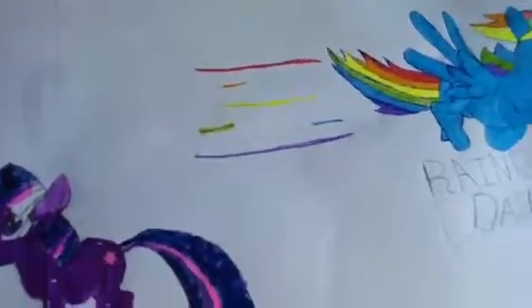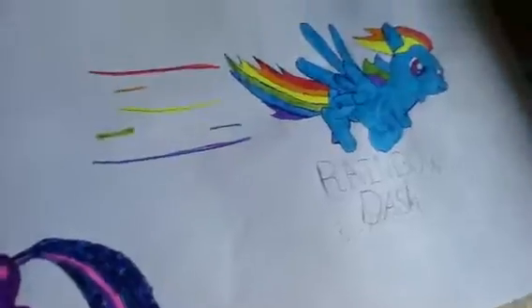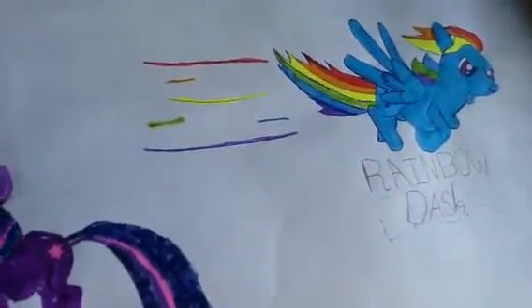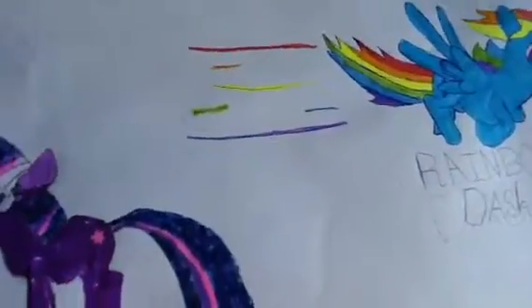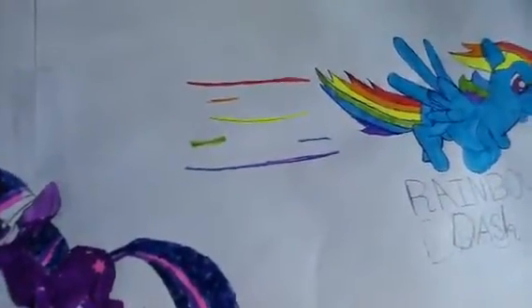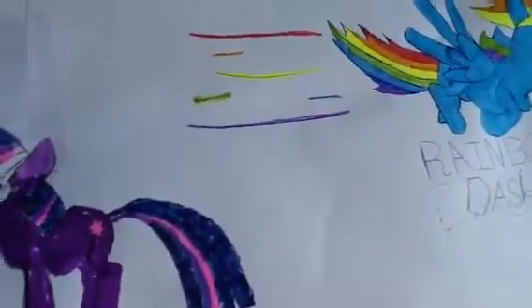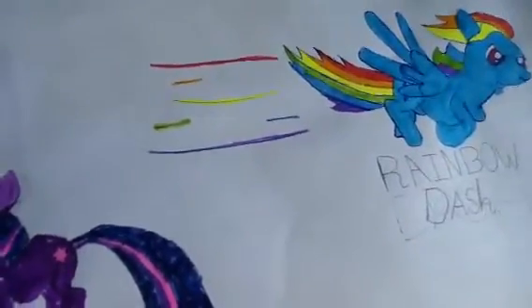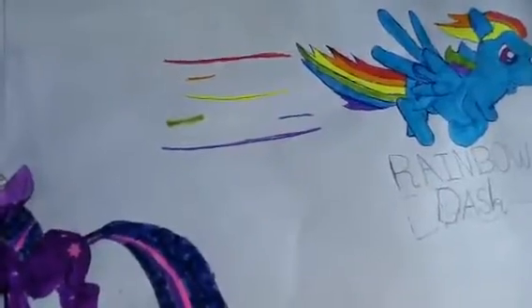I really liked the way she turned out. Right back here I wanted to draw the way she makes a rainbow flow, but then I realized I didn't want to do that because then she looked like Nyan Cat or something. Plus that area was already dedicated to her tail, so I just decided to do these speed marks. I did six lines to make the rainbow: red, orange, yellow, green, blue, purple.